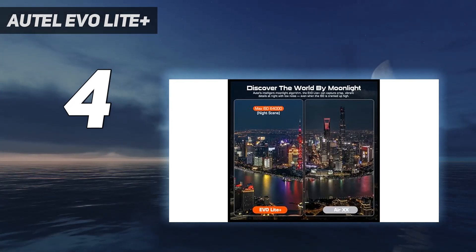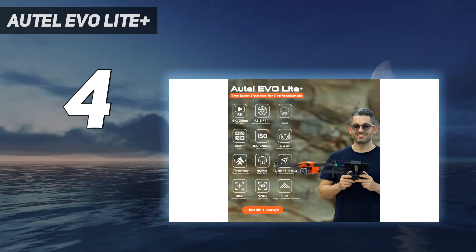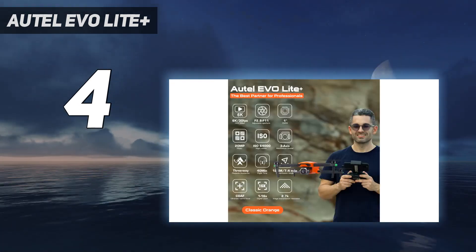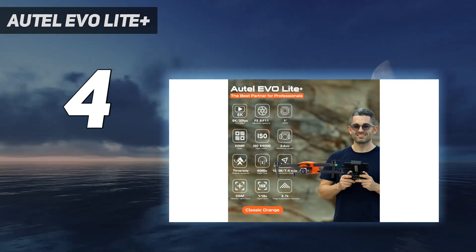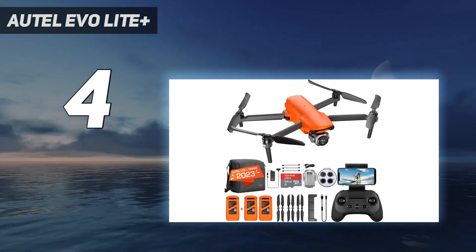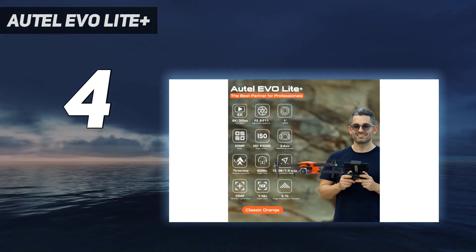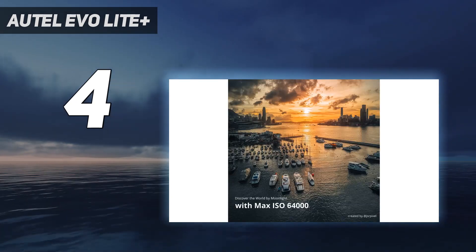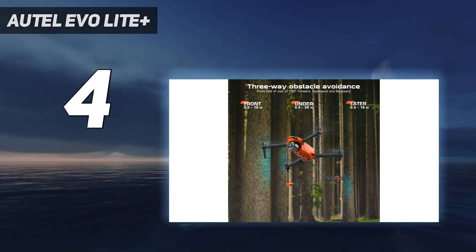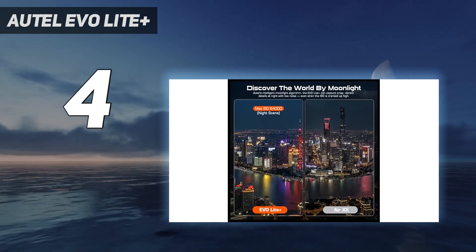It also leapfrogs both the Air 2S and the Mavic Pro 2 with its 40-minute flight time and adjustable aperture ranging from f/2.8 to f/11. The Lite Plus model does lack the fourth-axis stabilization of its Evo Lite sibling, but the larger pixels on its sensor give it better light-gathering potential in dim conditions. Pro drone videographers might think twice about the lack of 10-bit video and D-log profile, while the omission of side sensors for obstacle avoidance is a shame. But in all other respects, we found the Lite Plus to be an impressively versatile piece of flying camera equipment. For the money, its 20MP sensor is probably the best camera available on a drone today, which gives the Air 2S some serious competition.